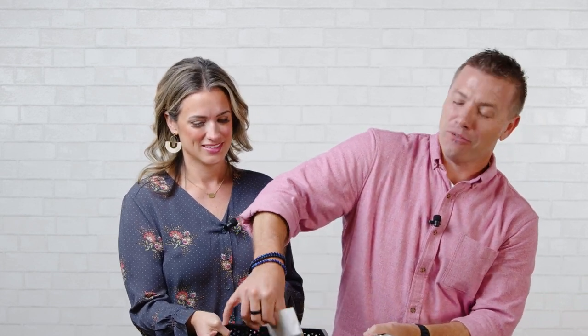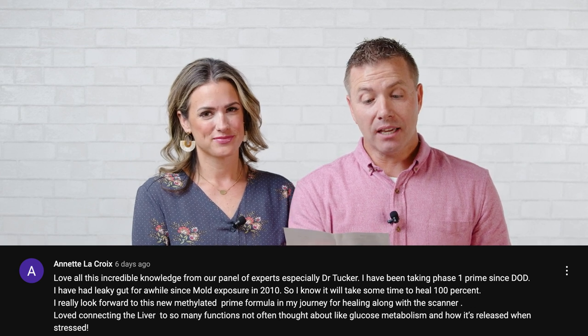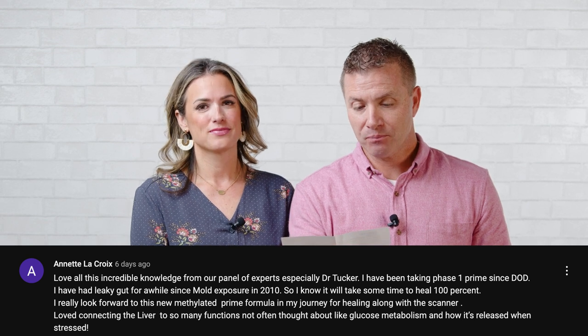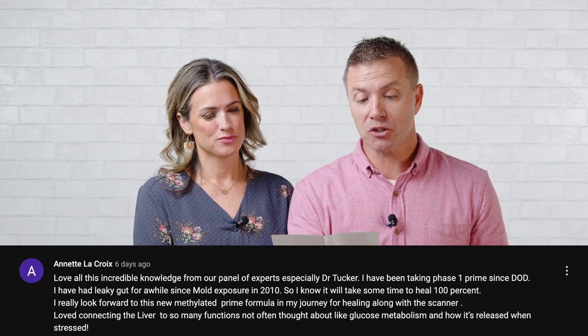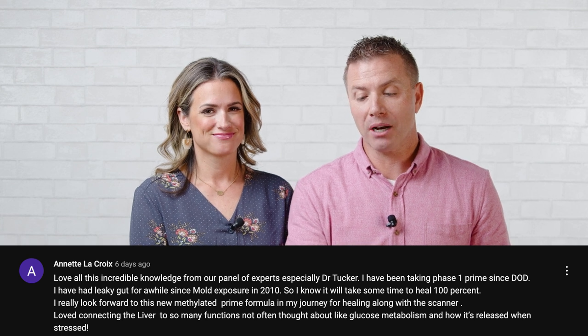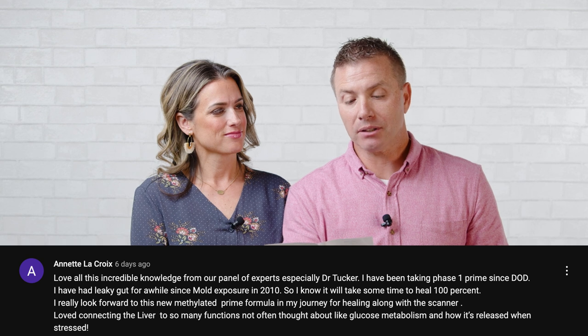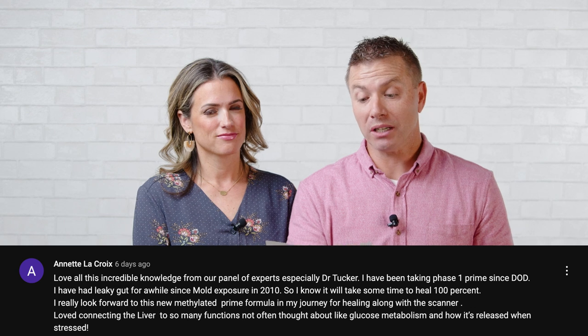Last draw: Annette LaCroix. Her comment: 'Love all this incredible knowledge from our panel of experts, especially Dr. Tucker. I've been taking phase one Prime since DOD — phase one being the original Prime. I've had leaky gut for a while since mold exposure in 2010, so I know it will take some time to heal 100%. I really look forward to this new methylated Prime formula in my journey for healing along with the scanner.' We'll send her methylated Prime as well. Last week was part one of Dr. Tucker's talk, and we're going to hear part two right now.